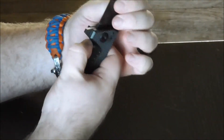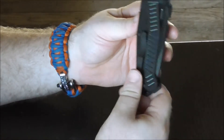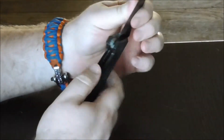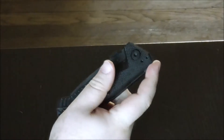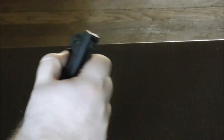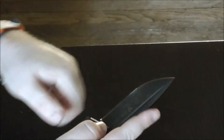There's a frame lock here — closes smooth. The detent is a little loose. We've got two opening options: thumb studs and a flipper on the back. The flipper could be better — you've got to snap your wrist to get it moving, but it locks up really tight. Thumb studs are good too. For sharpness out of the box, it takes off arm hair right out of the box, which is something I always appreciate.